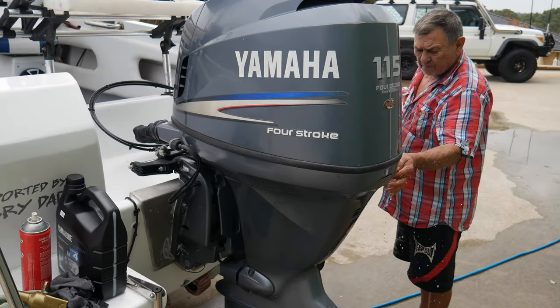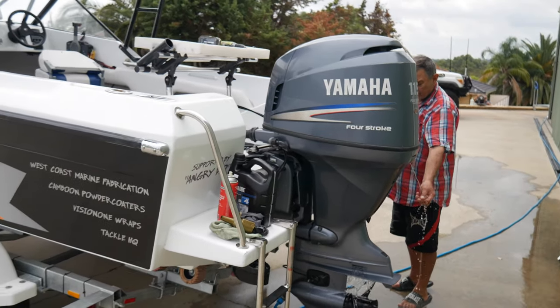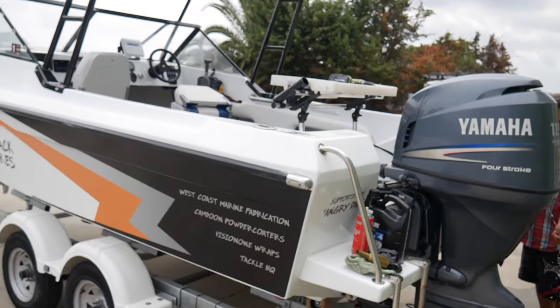We had it running for about five to ten minutes just to make sure the thermostat opened up. It is recommended to change thermostats every two years, so we'll definitely be doing that.